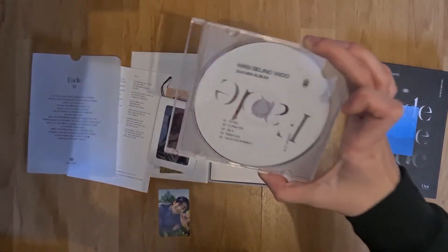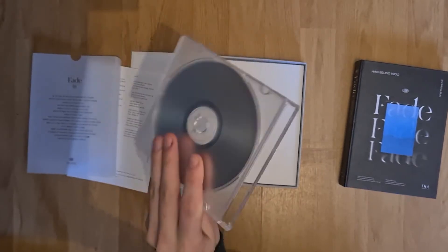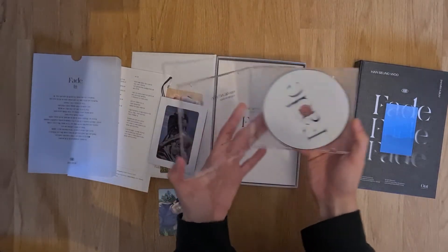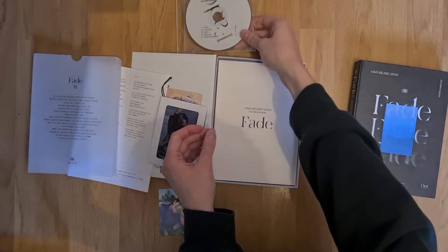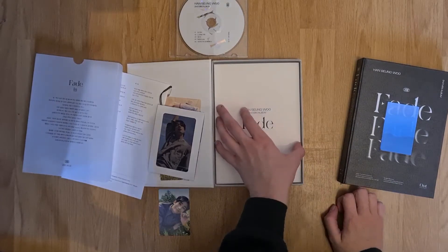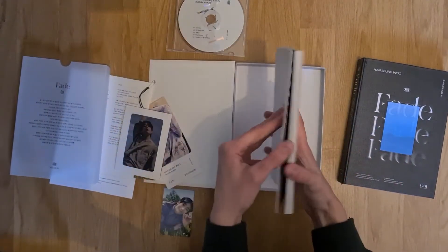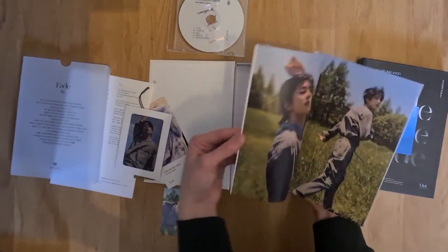Oh, this is also the same as the last one — they have put the CD in a separate case so that the CD is properly protected, which I wish every group would do. You just have like a case for full protection of your CD and not just put it randomly in the album where it is not really safe and protected.